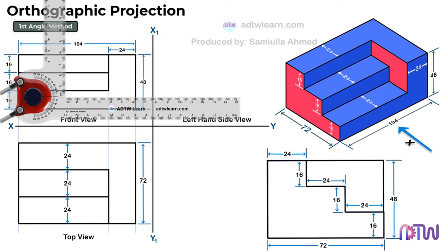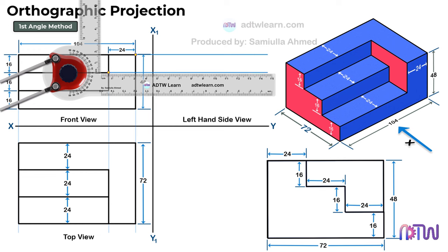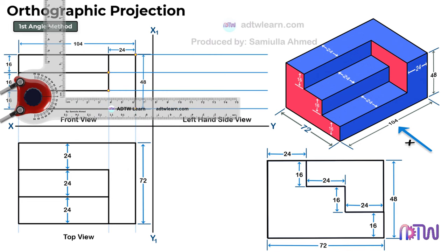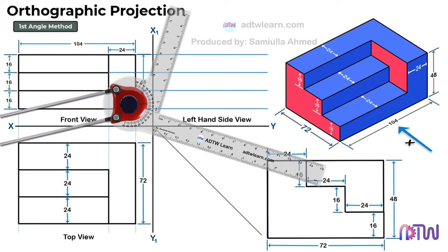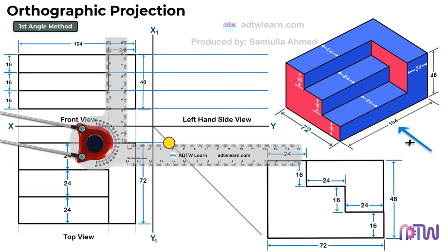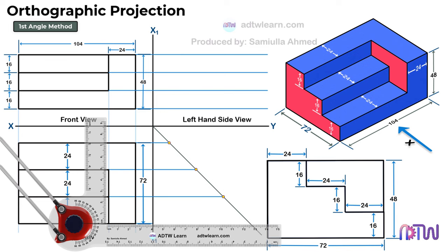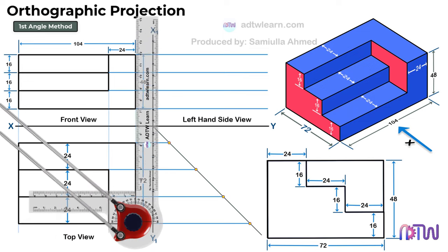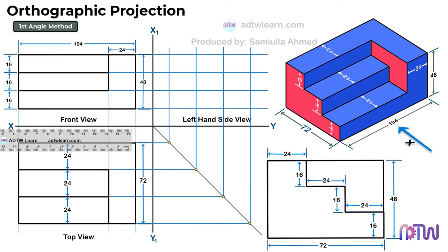Let's start drawing. Take a drafter and draw the horizontal reference lines from the front view. Next, we can draw the vertical reference lines from the top view. To do so, draw an inclined line. After this, draw horizontal reference lines from each corner point of the top view up to this inclined line. Next, draw the vertical lines from each of these points. These lines will help us in drawing the side view.